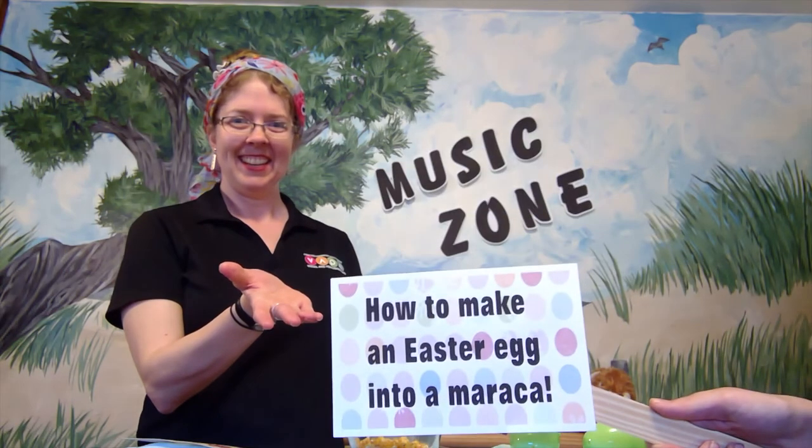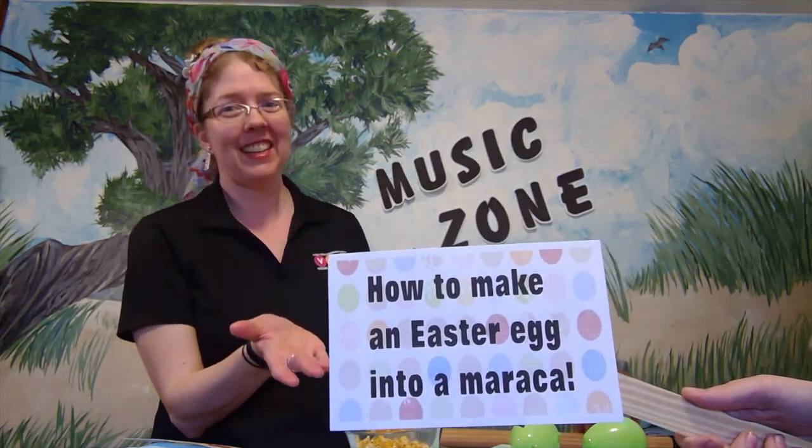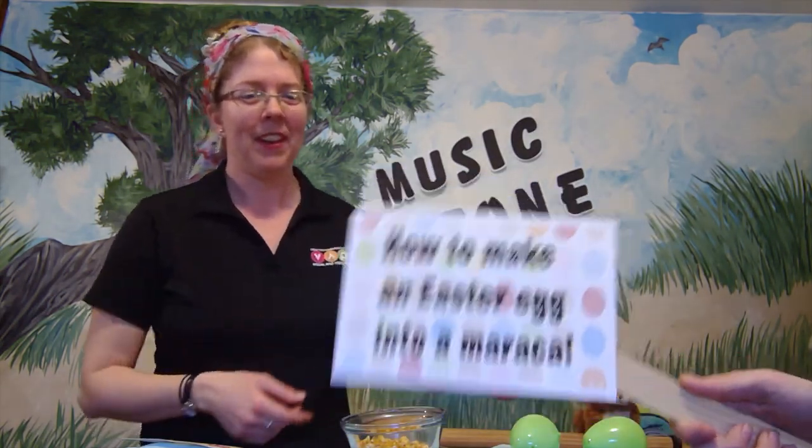Good morning kids, it's good to see you! I'm Miss Meyers and we're going to be making a very special project today. Did you know that you can make an instrument with things you have around your house? Today we're going to make a maraca — how to make a maraca out of an Easter egg!